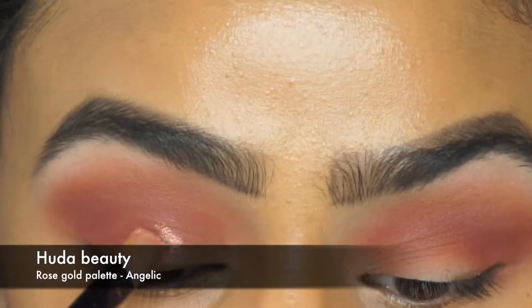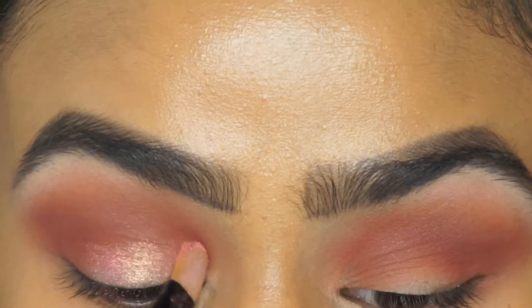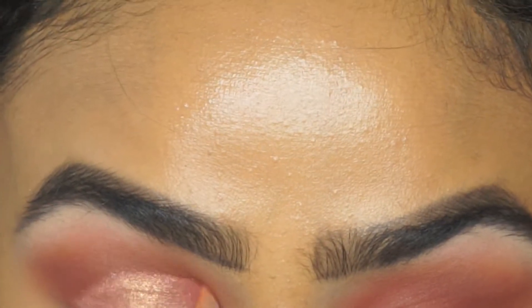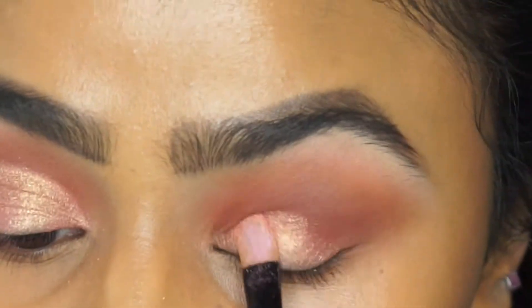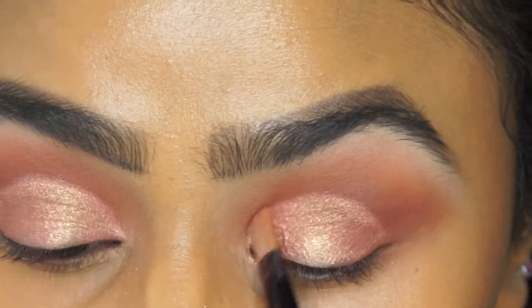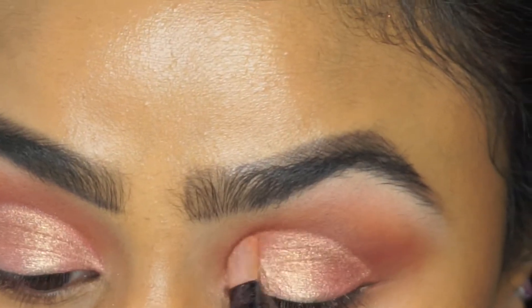For the actual eyelid color I'm using the color Angelic, which has a pinky-to-gold shift shimmer. I first pack on this color with my flat eyeshadow brush and then slowly swipe it onto the eyes, creating sort of a crease eye look with it as well.